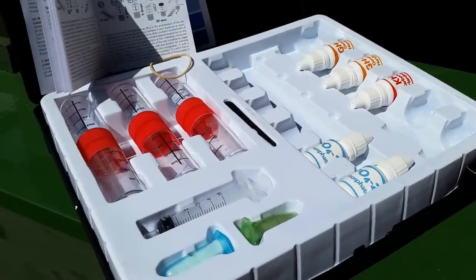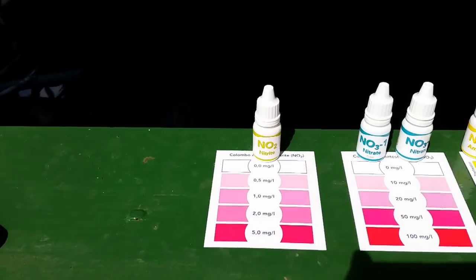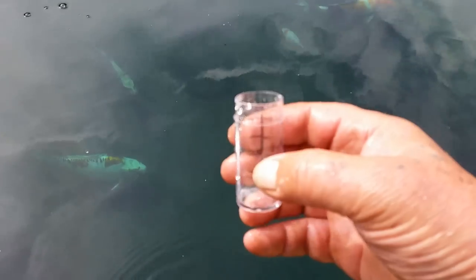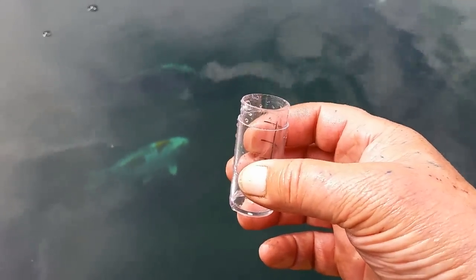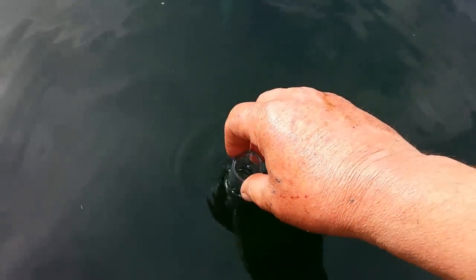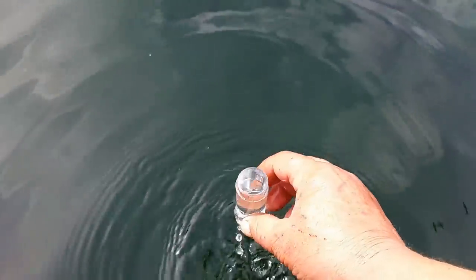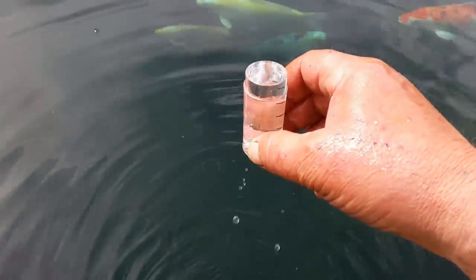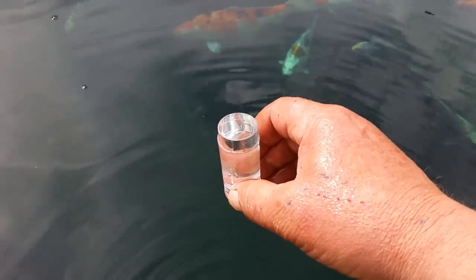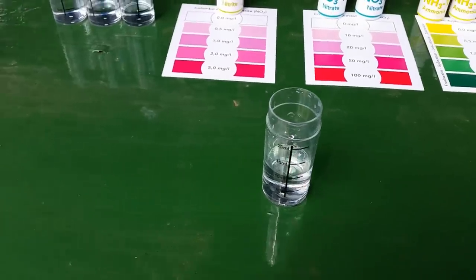Now I'm going to do a water test on the pond — I'll be doing nitrite, nitrate, and ammonia. When taking your pond sample, get your test tube, turn it upside down, push it into the water, then turn it over — that way you get a sample from the center of the pond rather than the top, which makes it a much fairer sample.